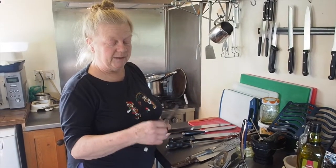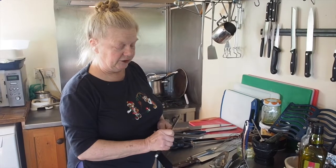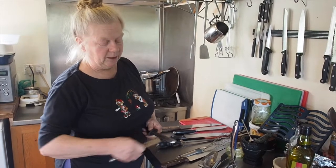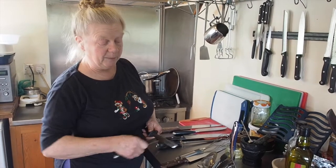It's important to have the right angle between the knife blade and whatever you're using to sharpen, and that's supposed to be about 20 degrees. You work equally on both sides of the blade.